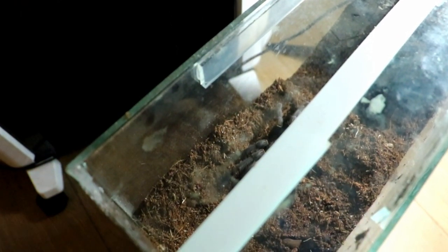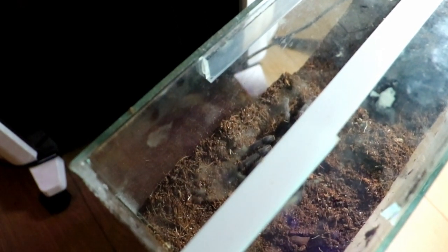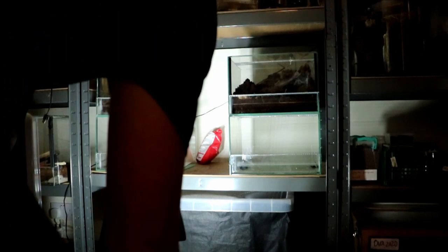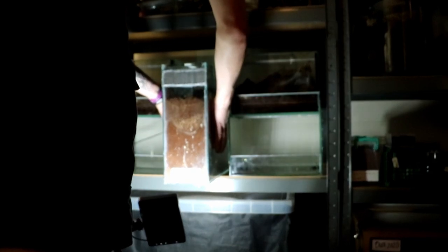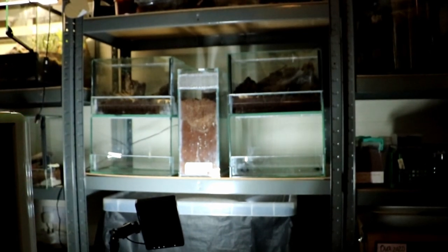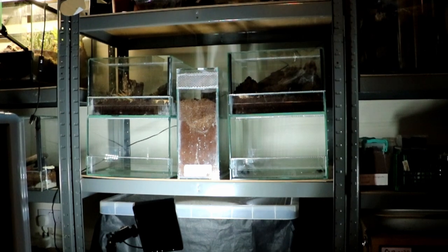Just pop that lid on — watching my fingers. I'm going to stick her on the shelf next to the chylobrachis because I'm keeping that shelf really warm, and that's where she should stay.